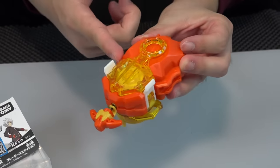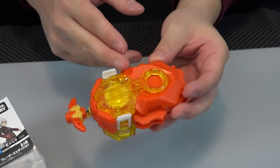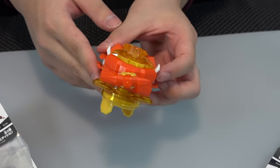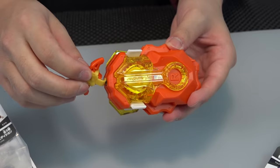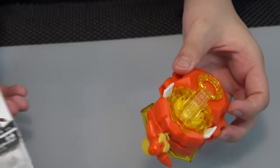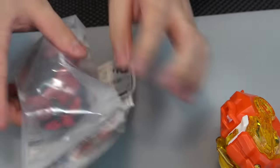It actually looks way better outside the packaging. Free's launcher has orange with a yellow gear unit and yellow spin unit — looks pretty good. There's a little yellow detail on the actual handle for the string too. The quality is really nice.